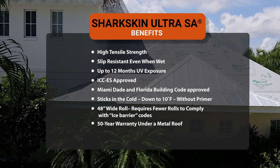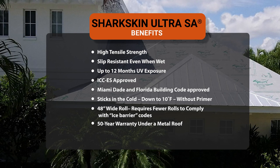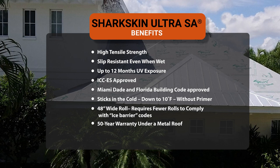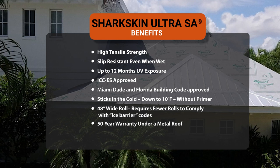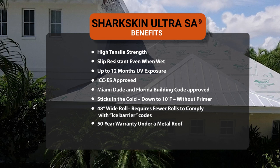So we've got slip resistance, the 12-month UV rating — which is especially important on projects that may be delayed due to product delays on other areas of the roof.